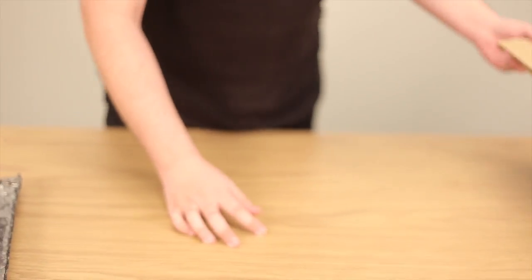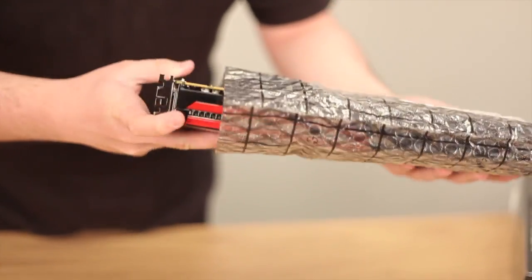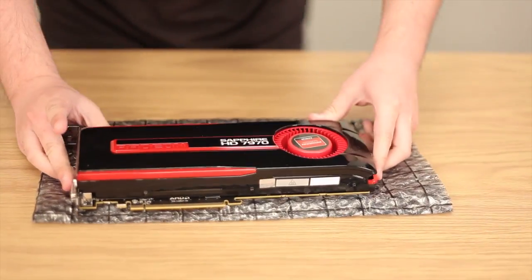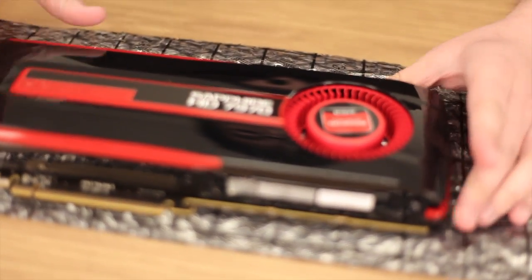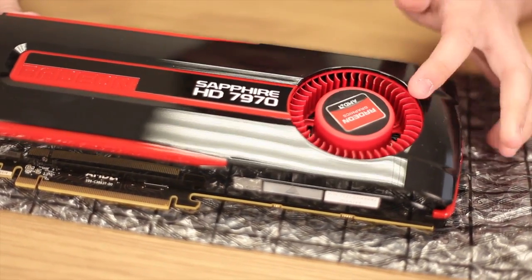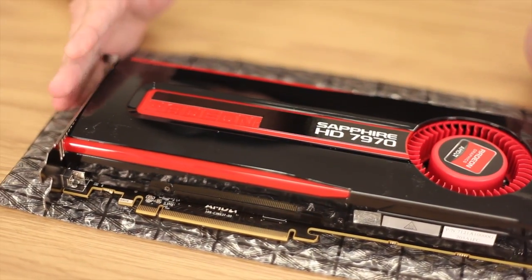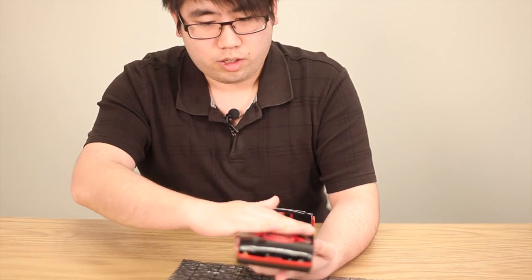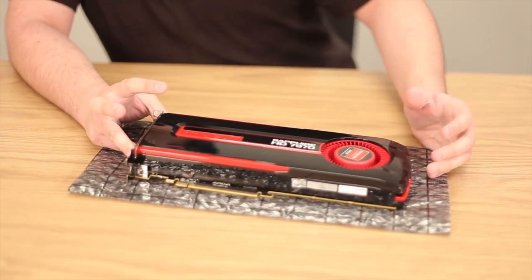Let's get to the star of the show, which is the 7970. Here it is — you can see it has a beautiful black finish to it. It can pick up some fingerprints, but it's a beautiful card nonetheless. It has a very sexy black and red color scheme. You'll notice it maintains a 10.5-inch footprint but got a little bit slimmer due to the design, making it sleeker and nicer.